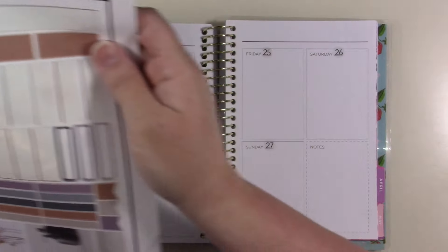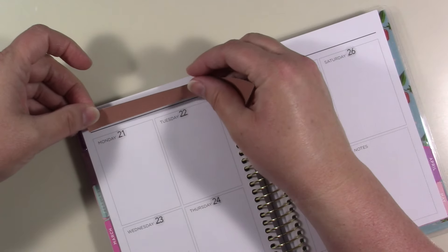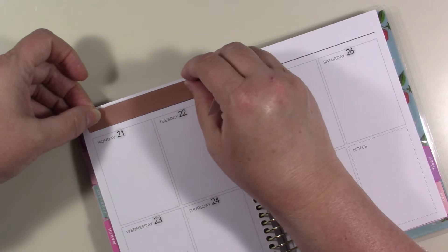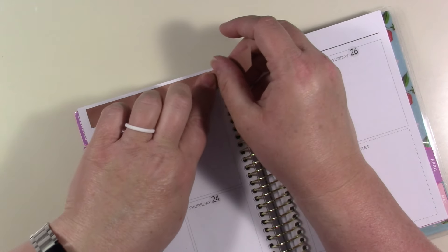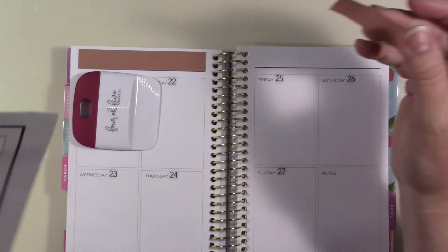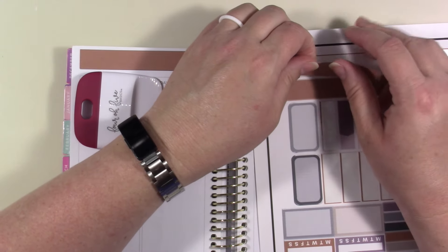I'm going to use this even though it's just plain, and it didn't print exactly right — but that had something to do with my printer, not with the file. That's just the way my printer did it, but that's okay.